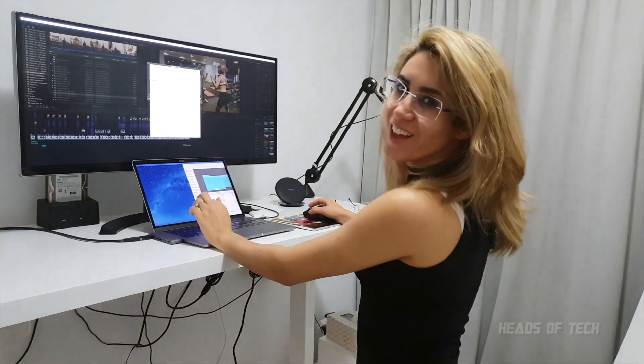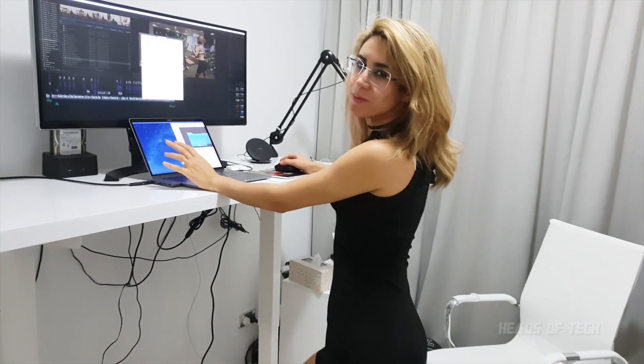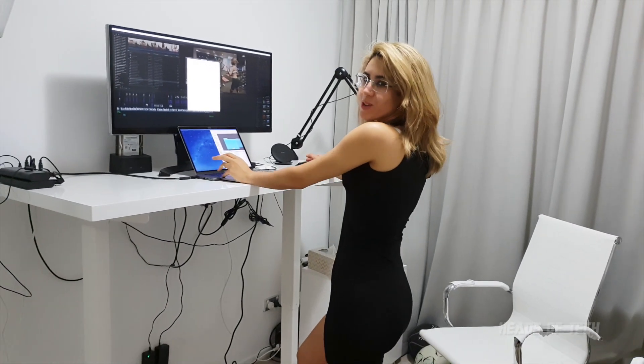Finished! I love this standing up desk. It suits me so much better. I finished my work so quickly.